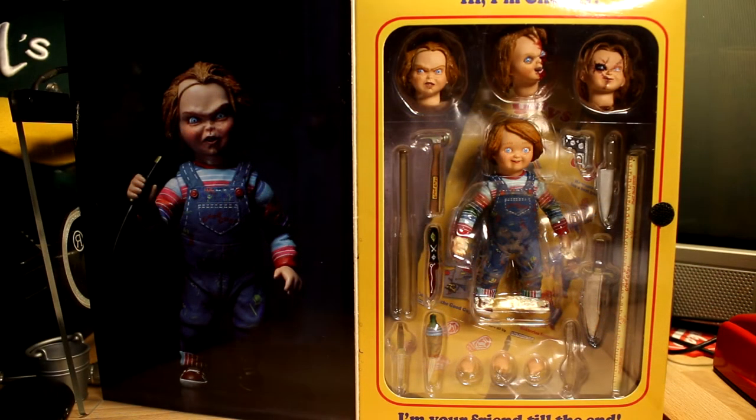I have the NECA Friday the 13th Part 4 Jason, which came with a couple of accessories, but nowhere near this. But he's also bigger, so who knows.